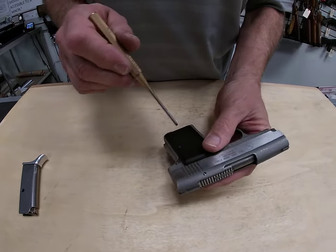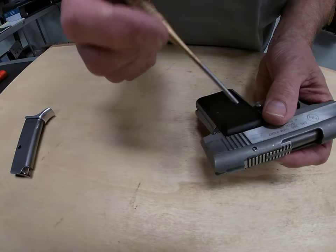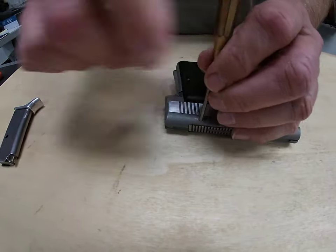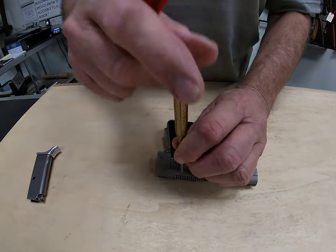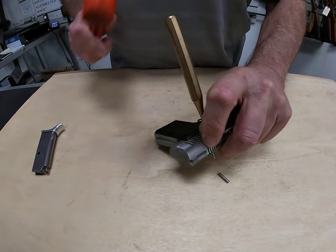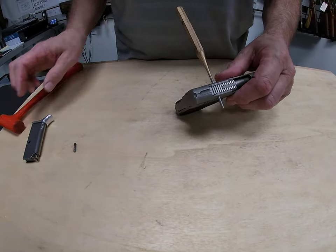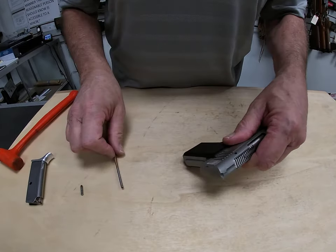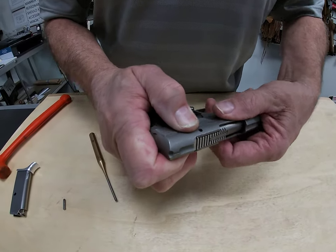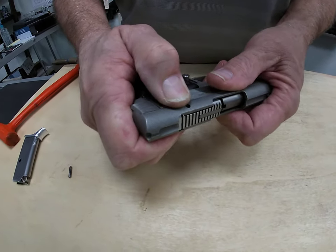To disassemble this little tool, we need our punch — this is a one-eighth inch punch. I'm going to take our punch to the takedown pin and give it a little tap with my plastic hammer. We drive the pin on out, and there's our takedown pin. Pull the punch out, and push the slide back slightly so the bolt will come out of it.